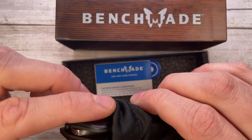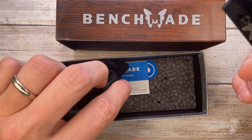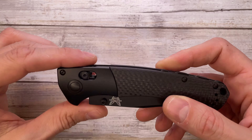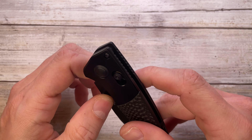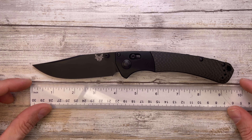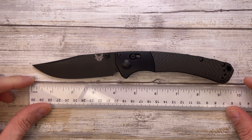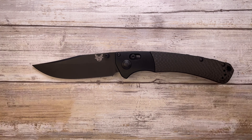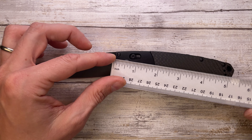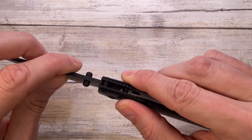Quick unboxing of this one — inside the box you're going to find the knife inside a pouch, some paperwork, and padded foam to protect your Crooked River. This is a big boy from Benchmade: 9.25 inches overall in length, with a four-inch long blade and a 5.25-inch long handle.